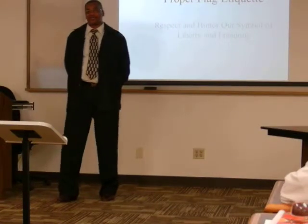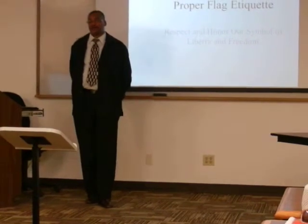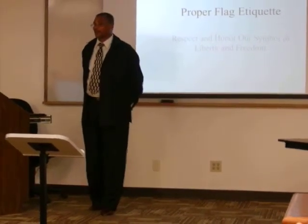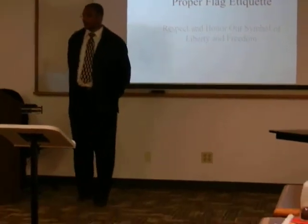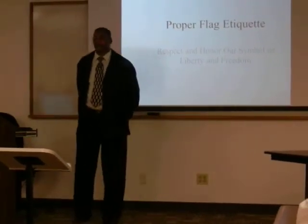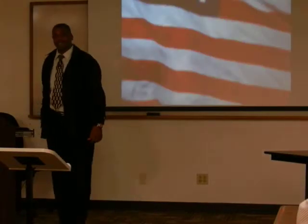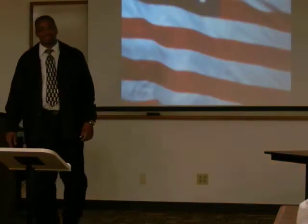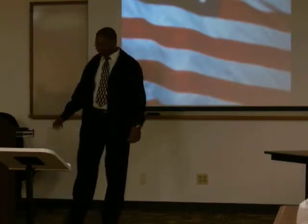Good afternoon, fellow students. Today I will be talking to you about proper flag etiquette and the respect and the honor of our symbol of liberty and freedom. We all know it — it's the United States flag: the stars, the stripes, the red, the white, the blue.